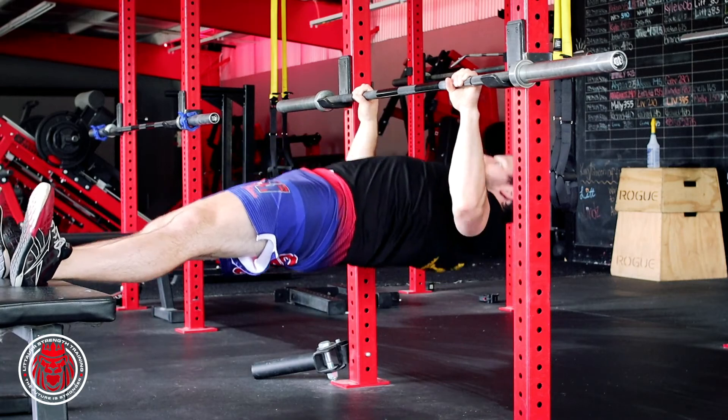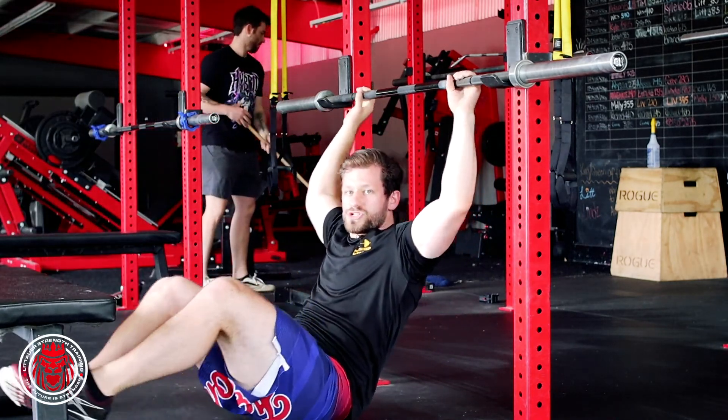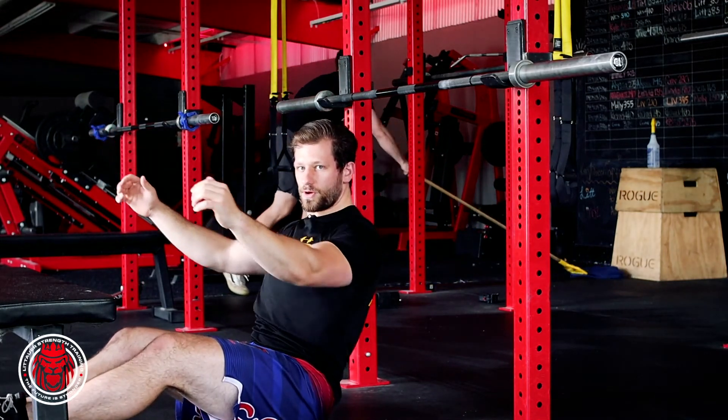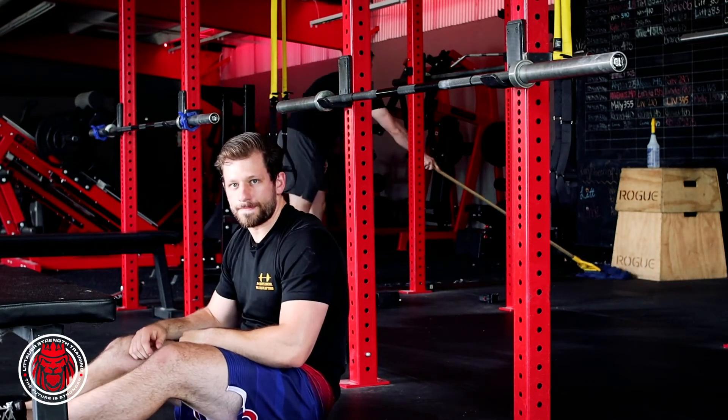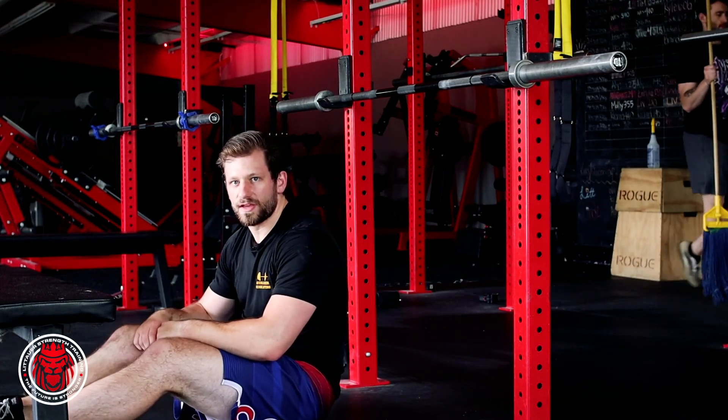Keep those hips squeezed, pulling all the way up, just trying to get as much range of motion as possible — those shoulder blades forward, pulling them back and down and rowing. That is a full range of motion, or full ROM, inverted row.